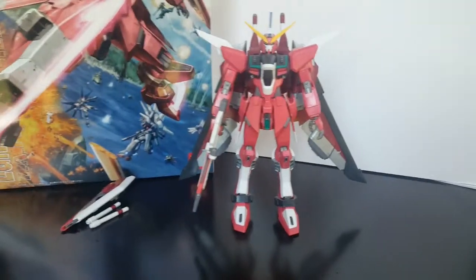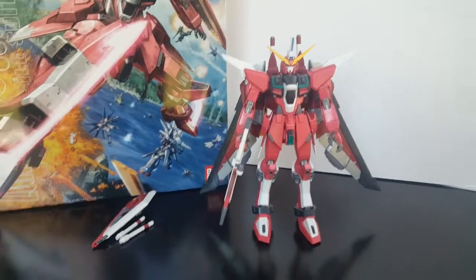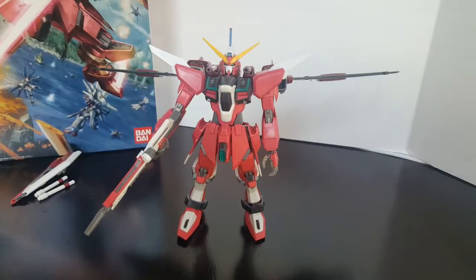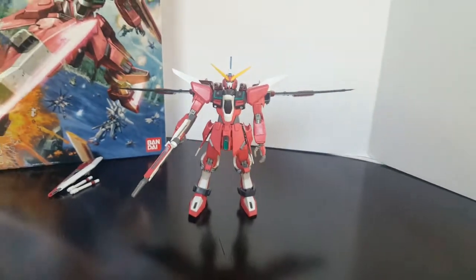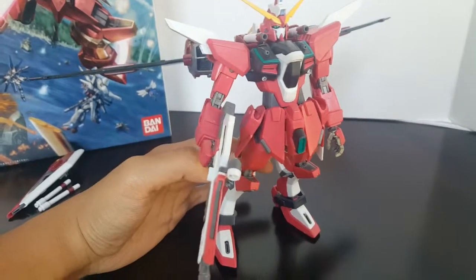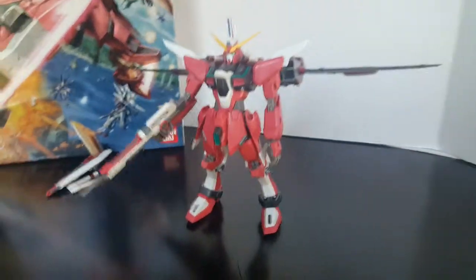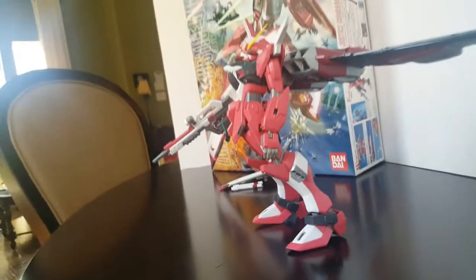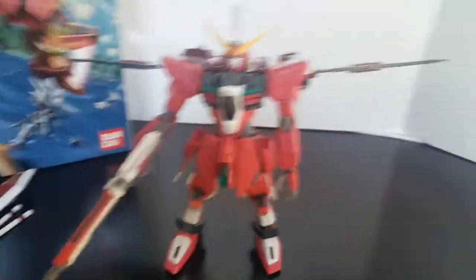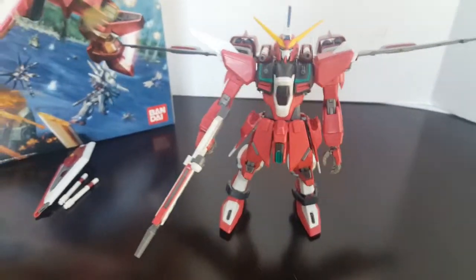What I like about it is that the joints aren't very stiff — they're stiff enough but not super stiff. As for how back-heavy this thing is, look at the angle and look how far back it holds the legs. This is one where I definitely need to buy a stand.